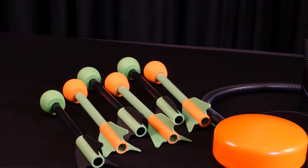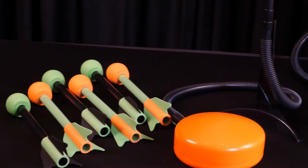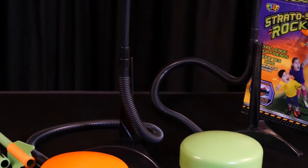The set contains six foam-tipped rockets, two launching docks, two air hoses, and two blast chambers.